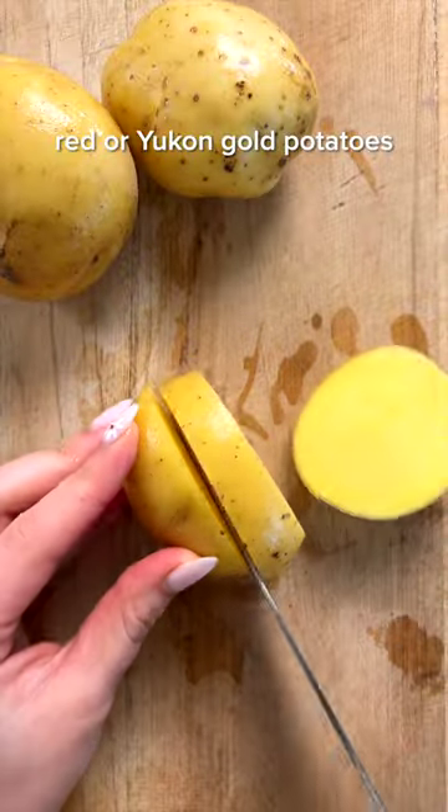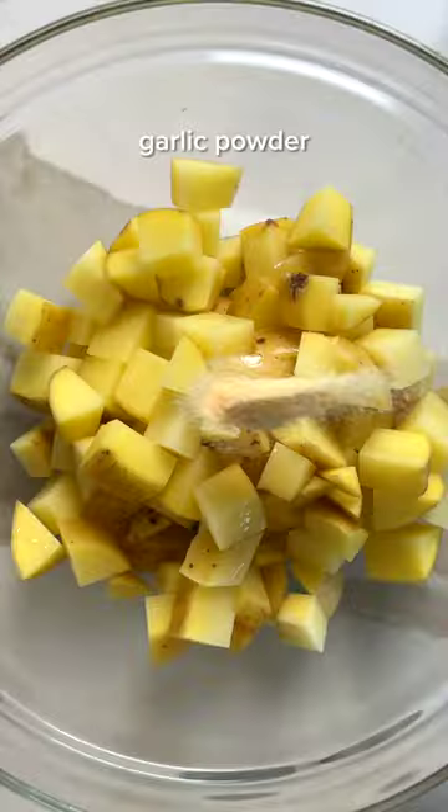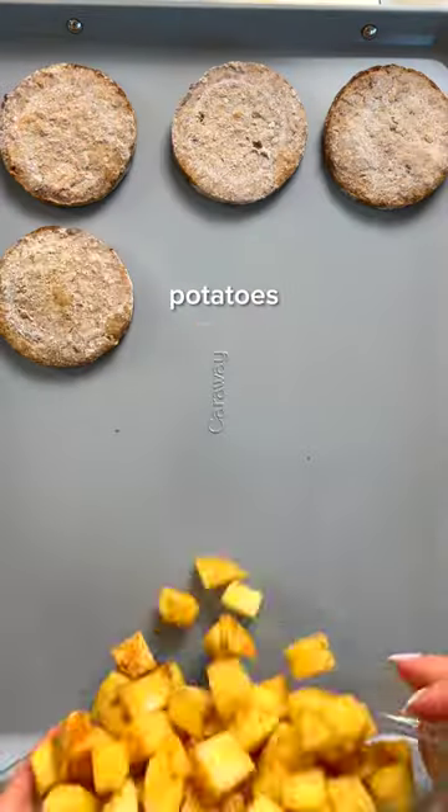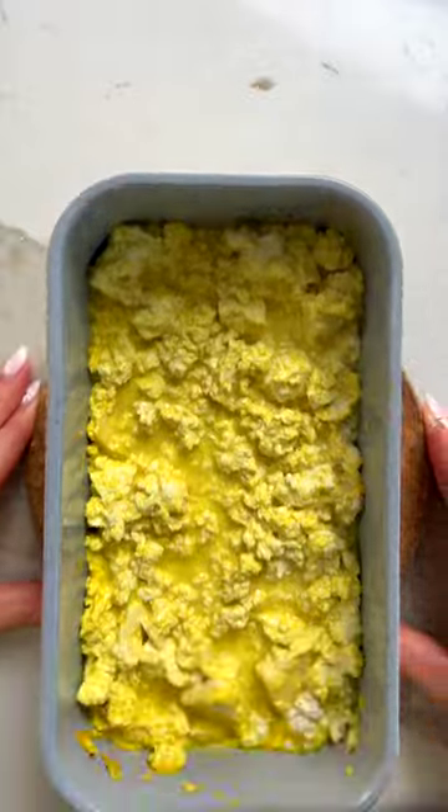Most of us don't want to make an elaborate breakfast every morning, so these make-ahead burritos are the perfect meal prep friendly recipe. They're packed with protein thanks to my tofu scramble, plus they have the best crispy breakfast potatoes.